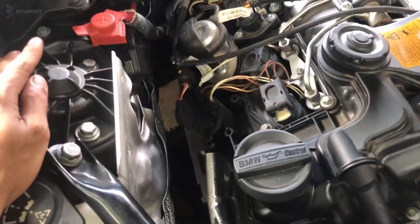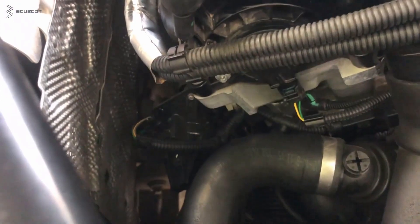The next thing to mention is the turbocharger. On older models, the turbo was operated by a flap actuator, but with the N20 engines it starts to use an electric turbocharger actuator.